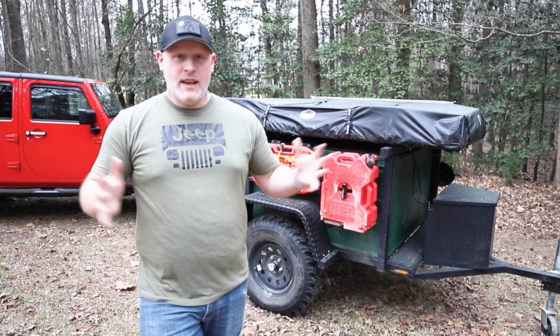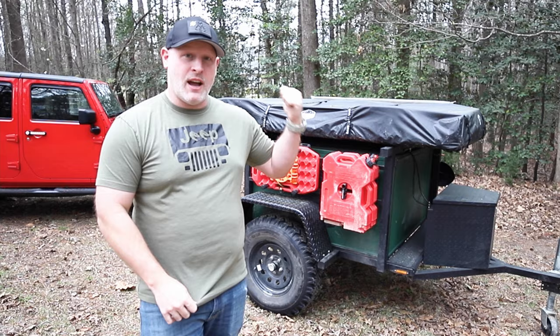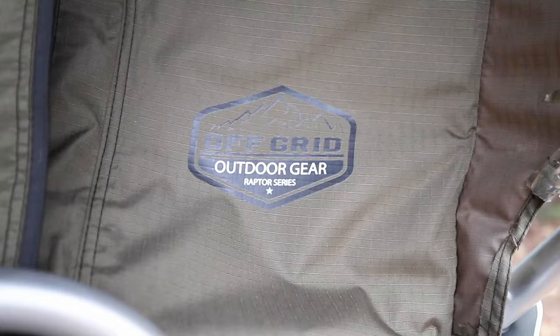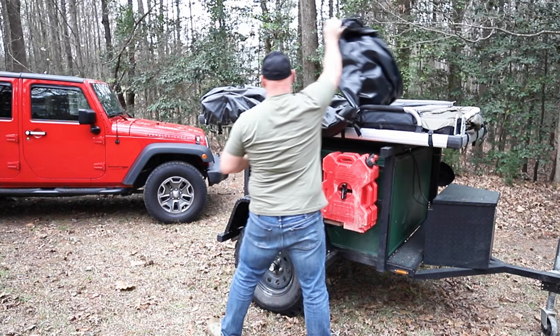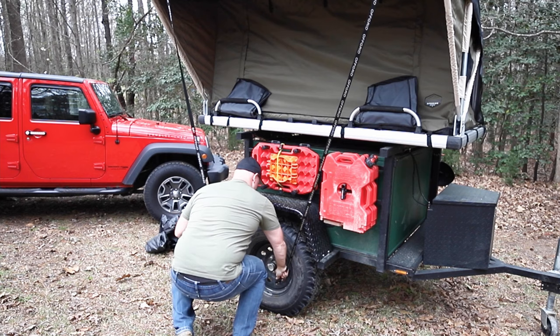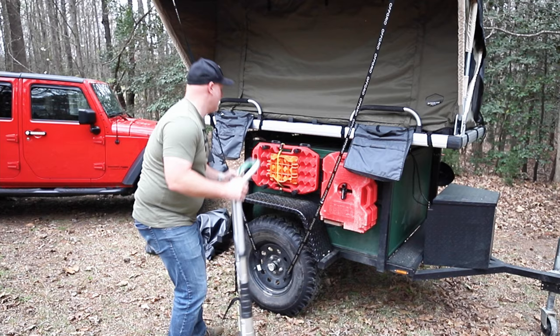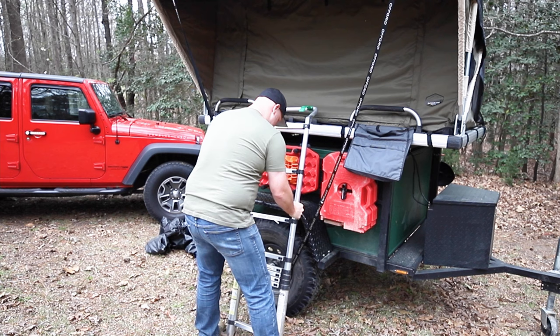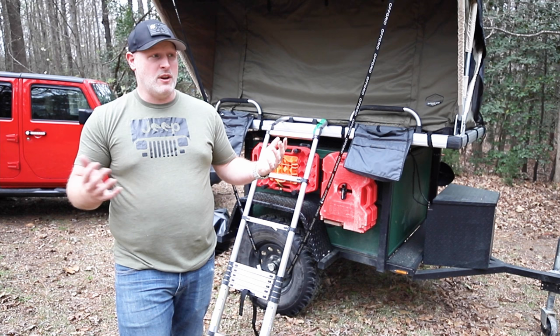Hey Gary, thank you so much for having me. My name is Matt Brody with Simply Must Go, and I'm going to talk about the rooftop tent I use specifically on my camping trailer — it's an Off-Grid Raptor series tent. First thing I like is it's super simple to set up. It took me all of two minutes to get the whole tent set up — setup time on this is super fast and super simple.